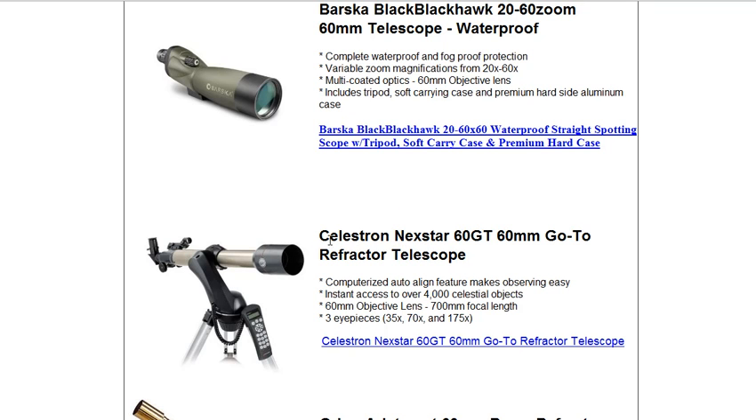I invite you to check out this scope, the Celestron Nexstar 60GT 60mm Go-To Refractor Telescope. You can go to the website www.60mmtelescopestore.com. Thank you, and have a good day.